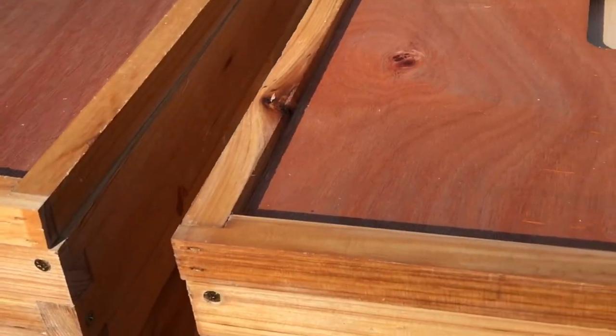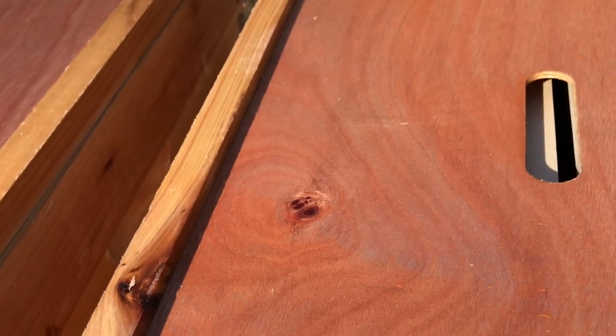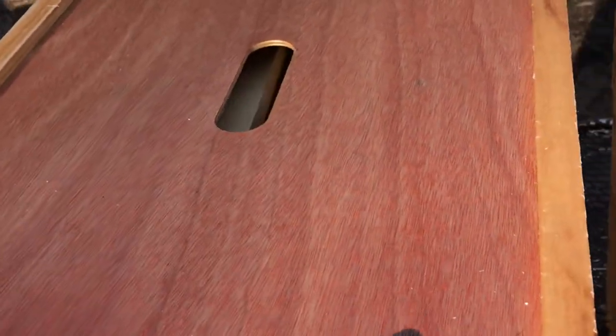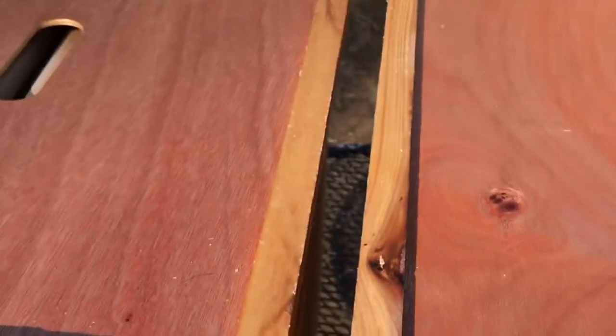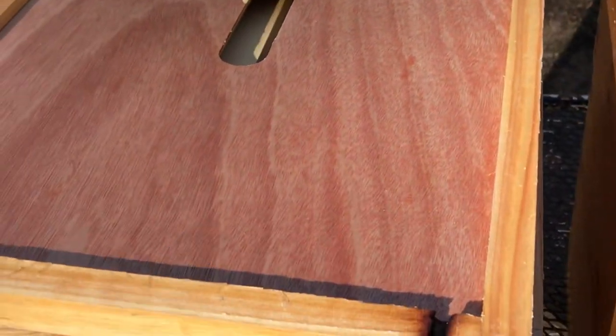Now checking out the inner covers — I don't really see any difference between them. Even the shade of the wood is similar between the two. Construction is the same, looks very close to identical, not exactly the same but nothing of note.